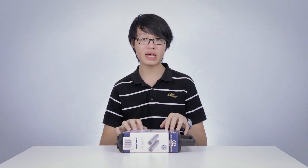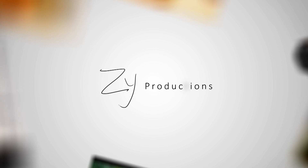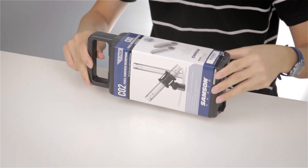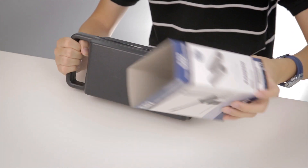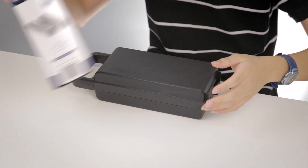Hello everybody, this is the unboxing of the Samsung C02 matched pair small diaphragm condenser microphones. The idea of this unboxing is to give you a concept of what comes with the Samsung C02 kit. This is the matched pair kit, and as we can see, here is the box. The box has a little sleeve with all of the product information written on it, so we'll put this aside for now.